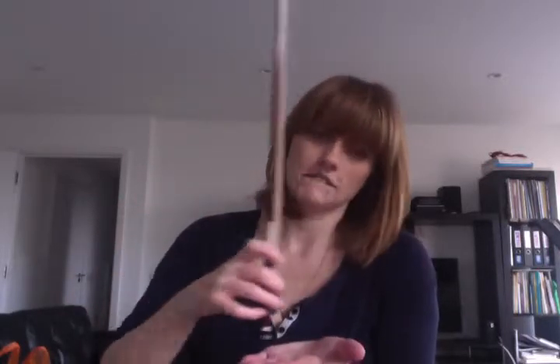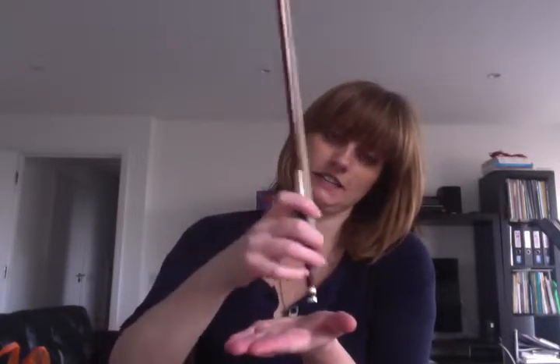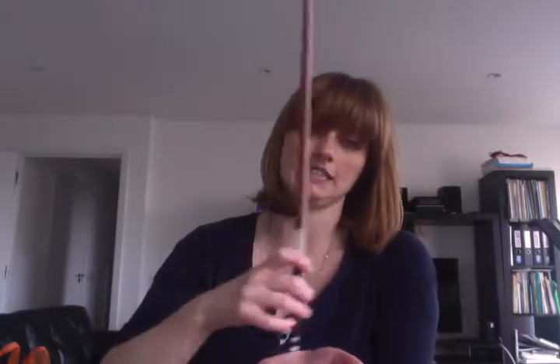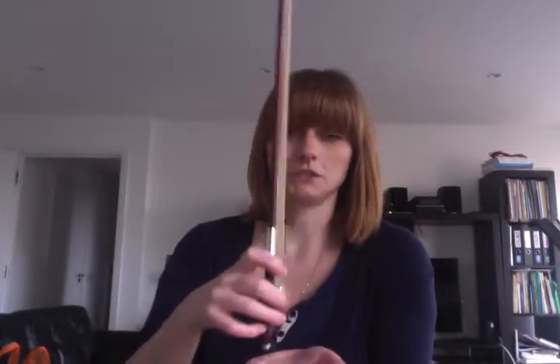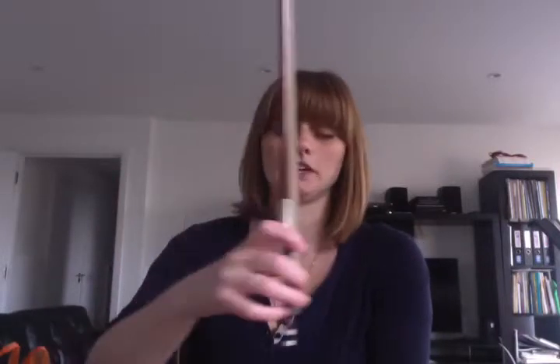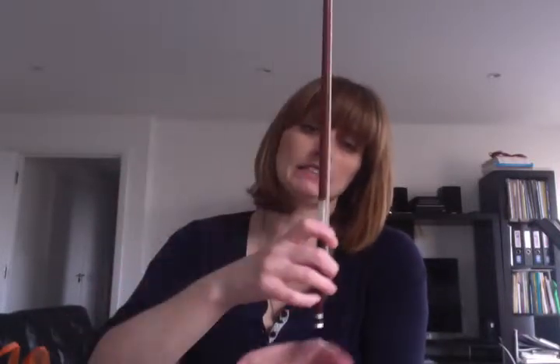After you've done this, you can then bring it in and just circle around the palm, keeping the bow vertical with the tip of the bow pointing to the ceiling all the time. And then you can do little quick ones and then go back to nice big open circles.